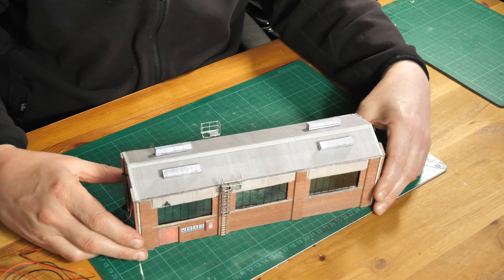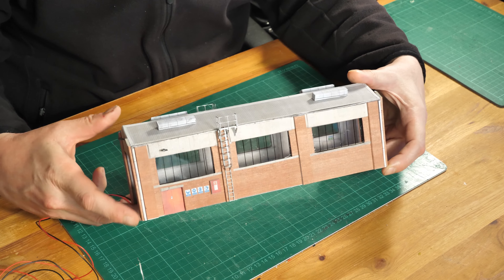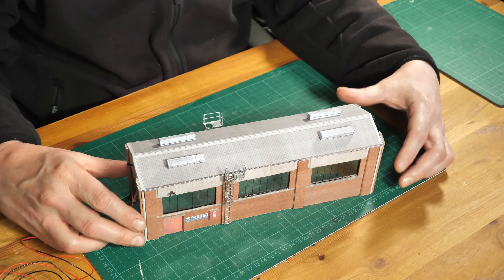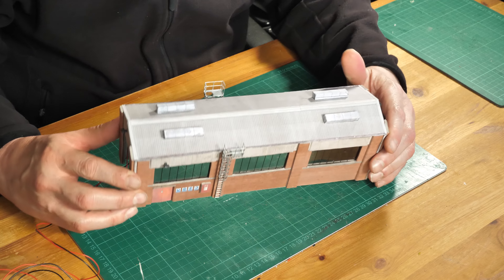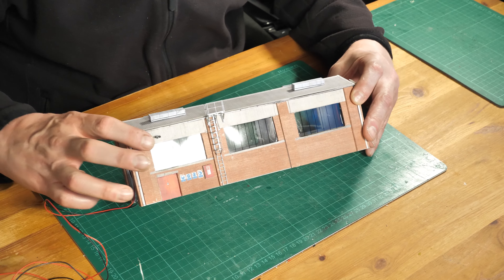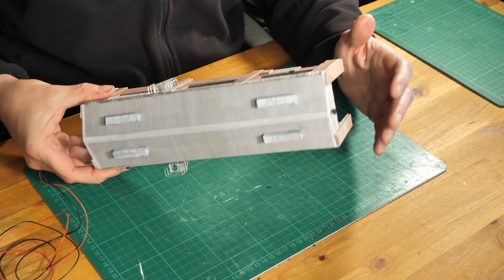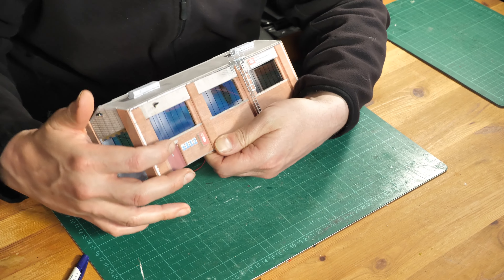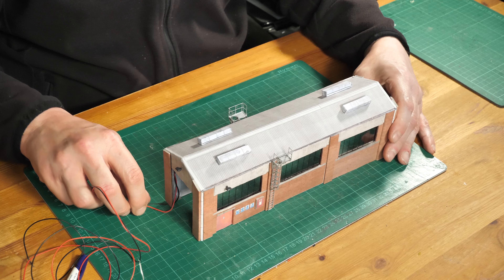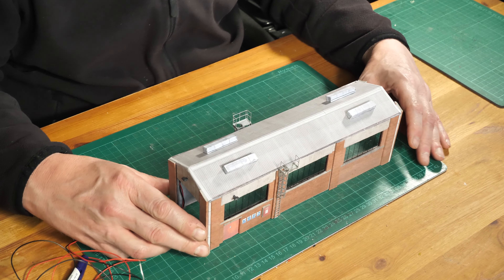Hello, welcome. I thought we'd have a look at the lights that I've just been fitting to the new engine shed or diesel depot, whatever you'd like to call it. As you can see, I've been fitting some spotlights around the building — I've just fitted four, one above each door, one above each opening. I'd just like to show you how I've actually created these lights.